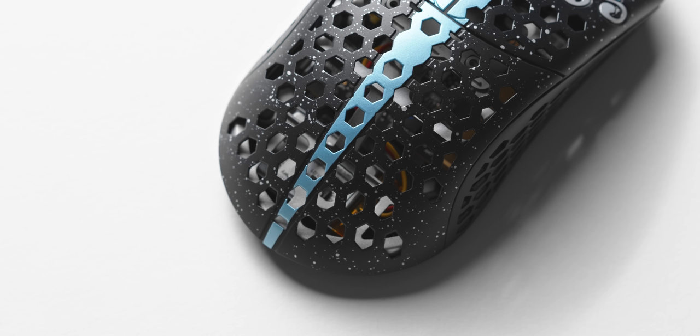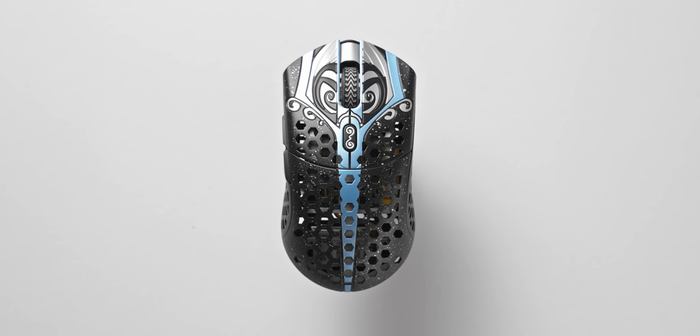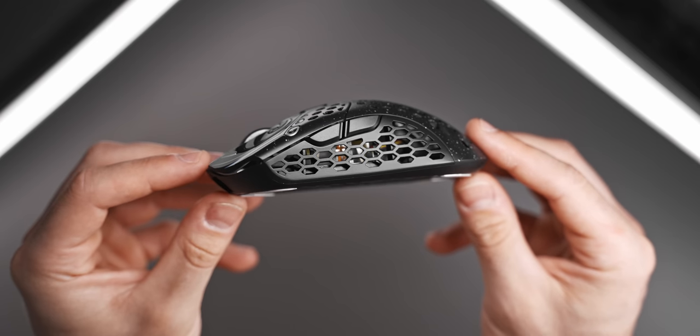Taking a peek on the inside, we can see quite a bit of reinforcing to eliminate any flex of the outer shell, and we can also see that the battery is positioned really far back. That's to help offset the weight of the PCB and keep the balance of the mouse as centered as possible.